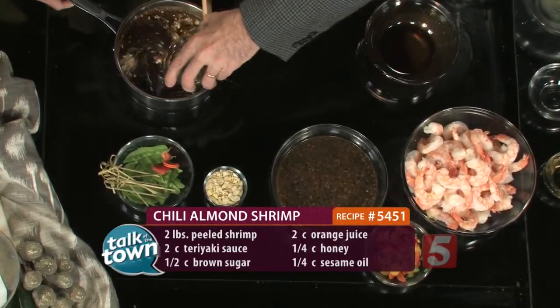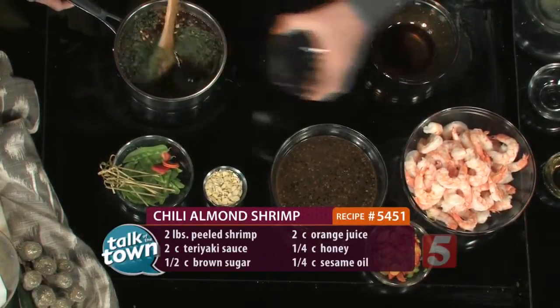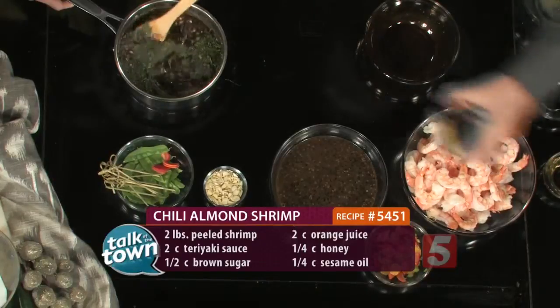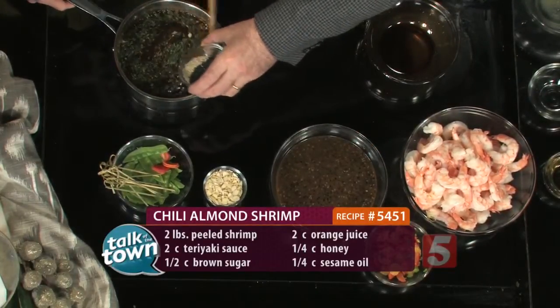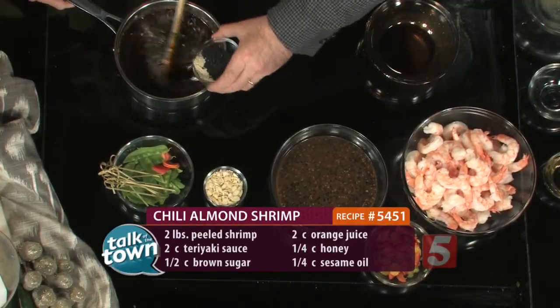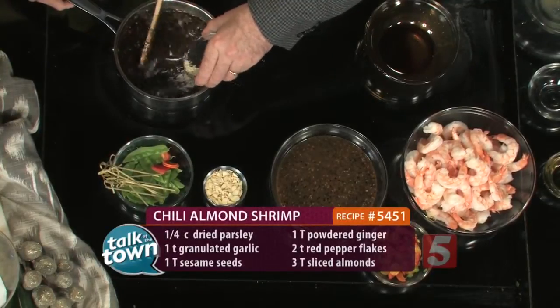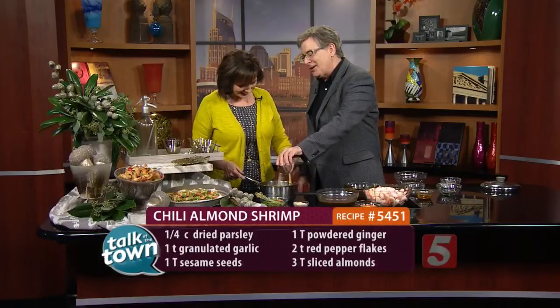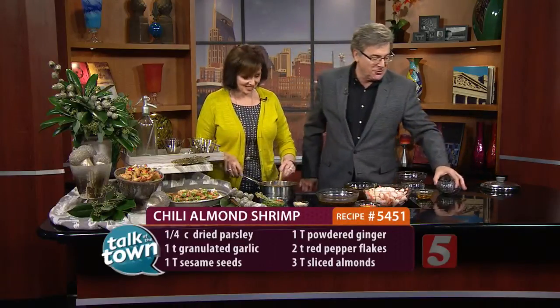We're going to add a little bit of parsley — that gives it a little bit of color. And then some black and white sesame seeds, about two tablespoons of each. Are the black sesame seeds hard to find? No, you can find them in the grocery store. We have those when we're serving family, because if they get in your teeth it's okay — somebody might say you've got sesame seeds in your teeth.